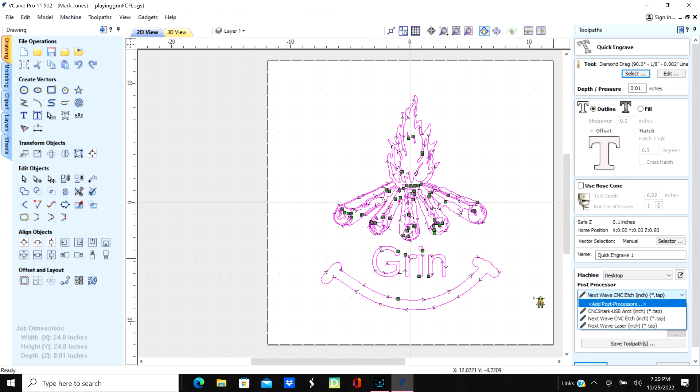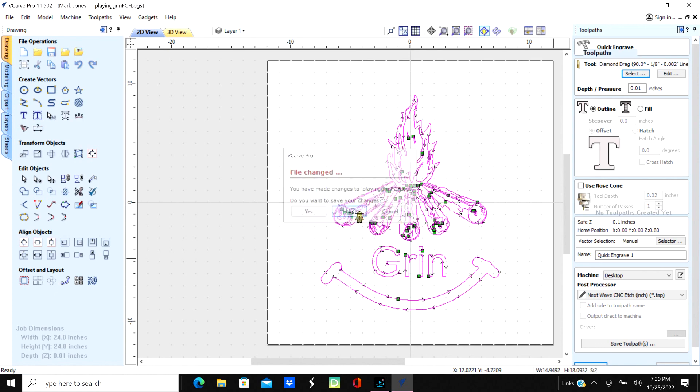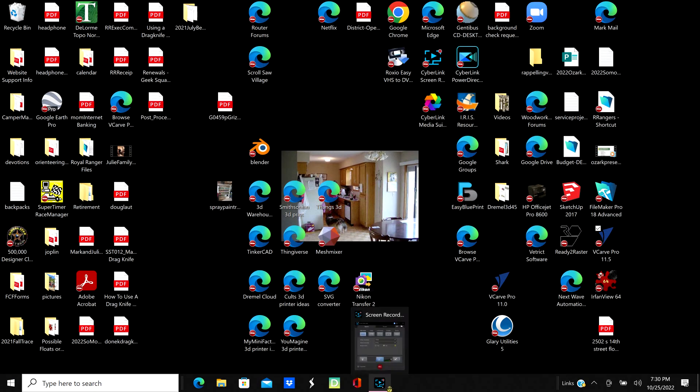I added the etch post processor so that when I'm using it, all it does is keep the router power turned off. Sure, you can hit the switch manually, but this handles it automatically. It's the same concept with the laser - if you use that mode, your laser will be operating. Anyway, this works great - I've tested it and it works fine. I just got through drawing this out on a 25-inch piece of plywood and it came out just perfect. Glad to share that with you.